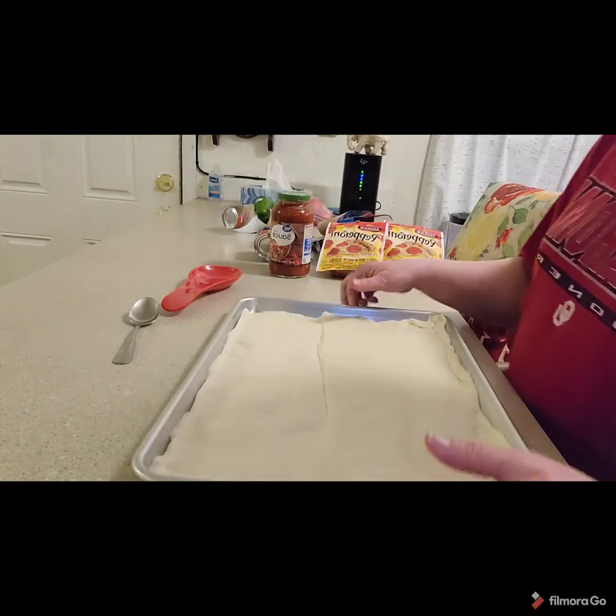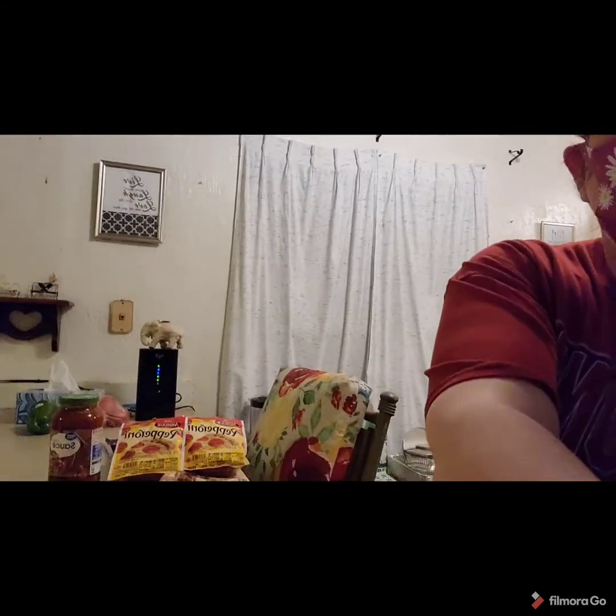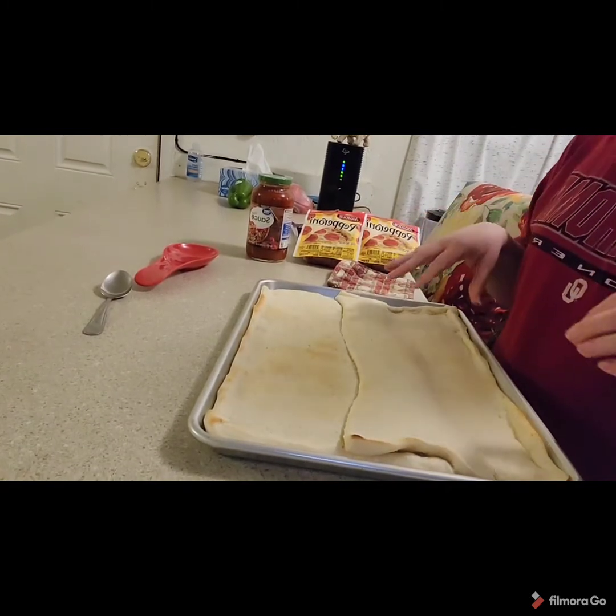We're going to put this in our oven for six minutes. Please remember that all ovens heat differently and bake differently — in my oven it takes six minutes, in yours it might take eight minutes. So keep an eye on your dough. I've now taken the pizza dough out of the oven; it was in for six minutes, and this is what it looks like.